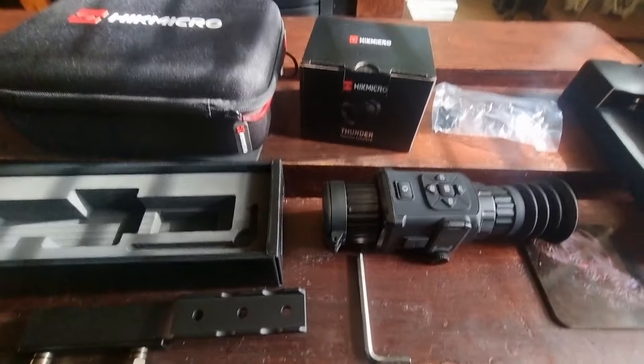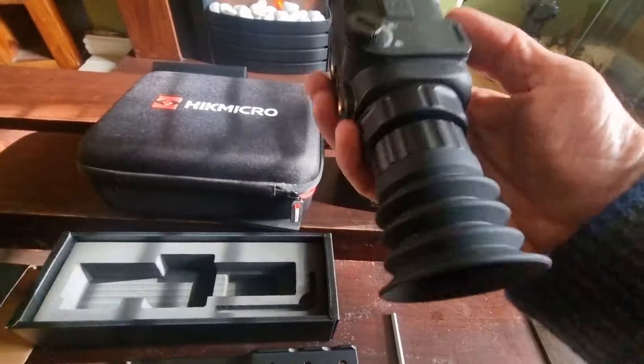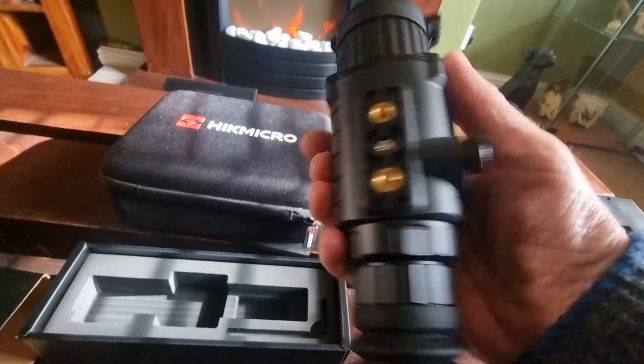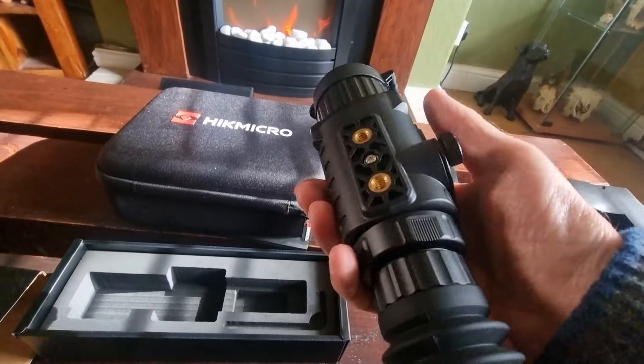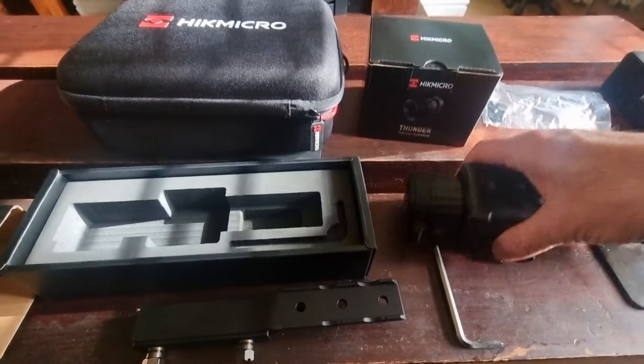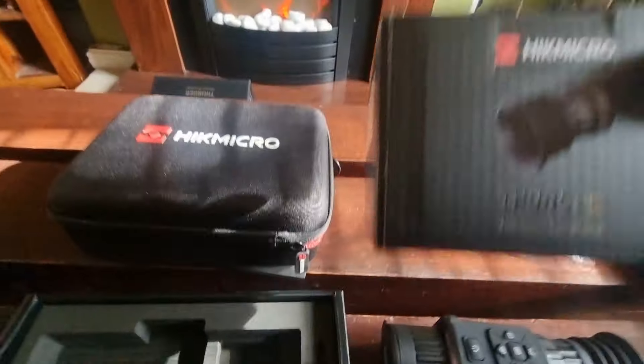What a lovely little unit — light as anything. I think it's about half a kilo in weight all in, with the rail. I was surprised because when it comes, the eyepiece is actually separate.